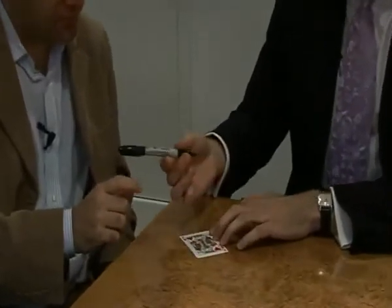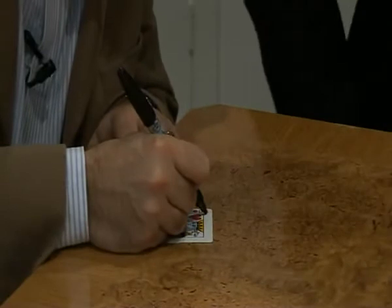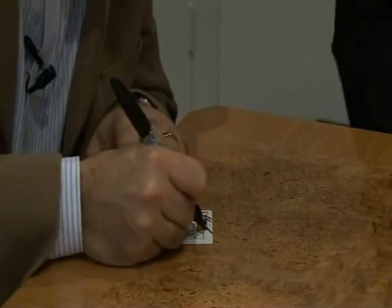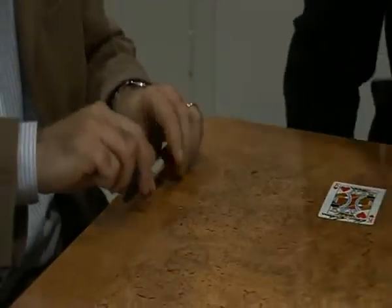And would you be kind enough just to sign your name? Maybe you'd sign it on the top as it's a court card, just so that we can see the signature. Okay, will do. I didn't think that I was cheating at all. Perish the thought. There we go. Well done, thank you.